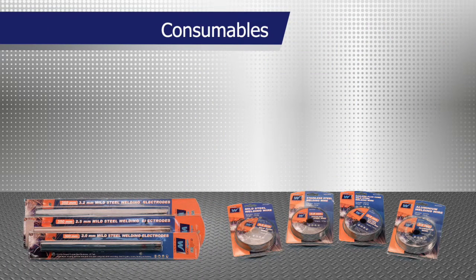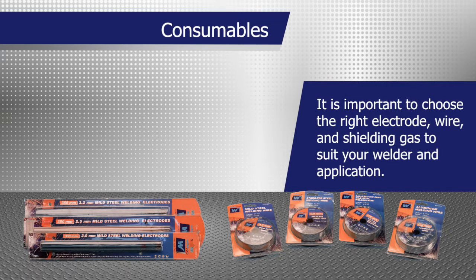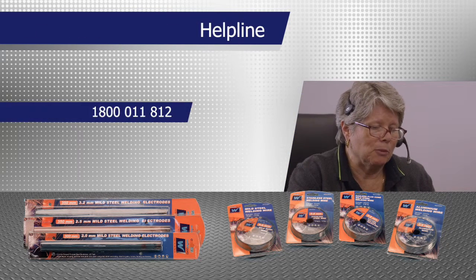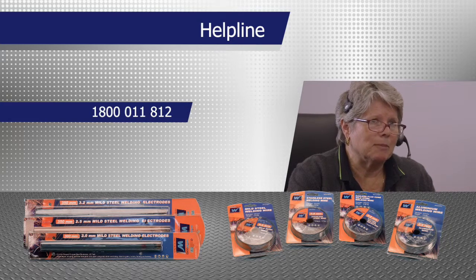Weldcorp has a wide range of consumables suitable for your welding requirements. It is important to choose the right electrode, wire and shielding gas to suit your welder and application. If you are not sure, call Weldcorp's helpline on 1800 011 812.